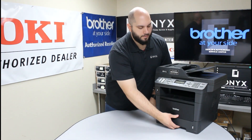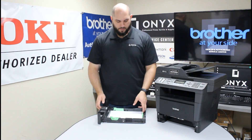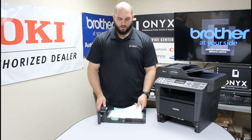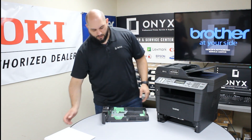So let's go ahead and remove the paper tray so we can take a better look at it. Let's remove all the paper here so we can look down into the bottom of the paper tray. We're just going to set the paper off to the side.